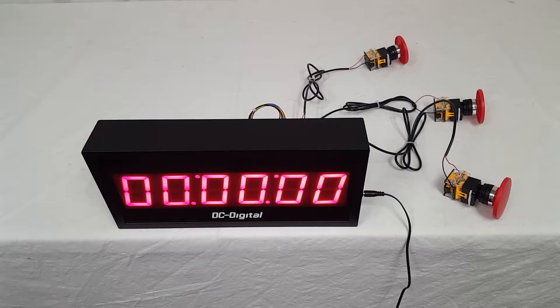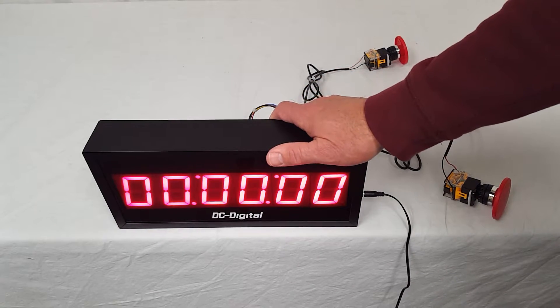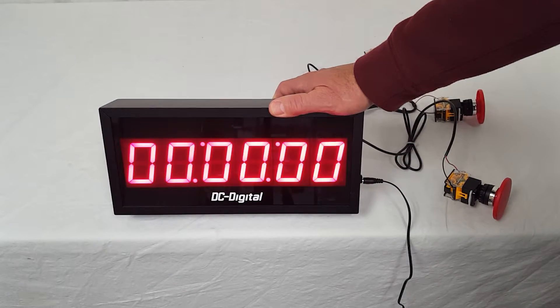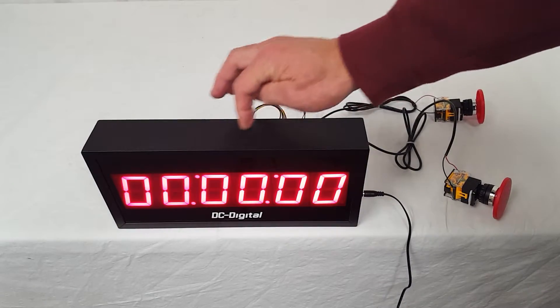This is a six-digit model of our DC-25T-Up-Term, and it does fully display your hours, minutes, and seconds.